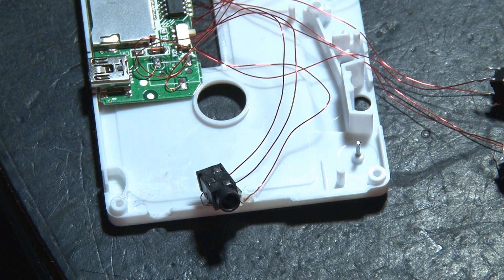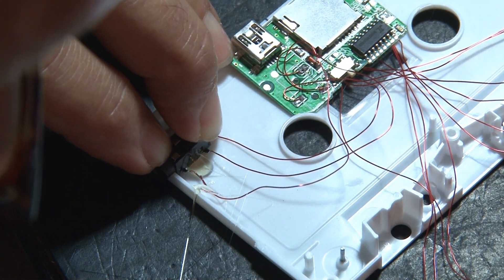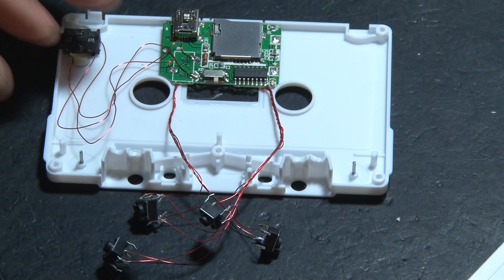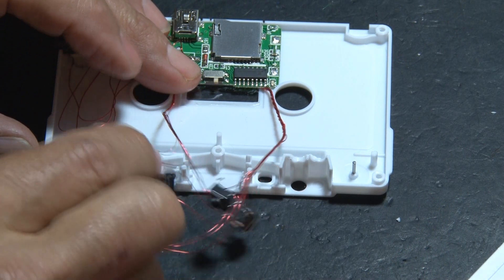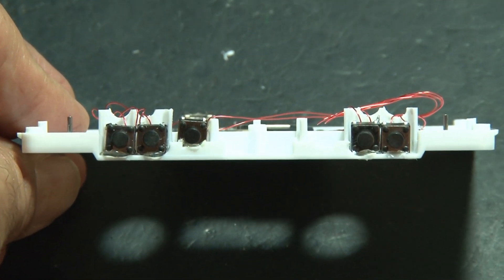It's time to put everything back inside the cassette tape. We've hot-glued the circuit board in place, and we're going to do the same for the audio jack. The five control switches are going to be located at the front of the cassette tape. They'll be hot-glued in place as well — all five with easy access to the controls.